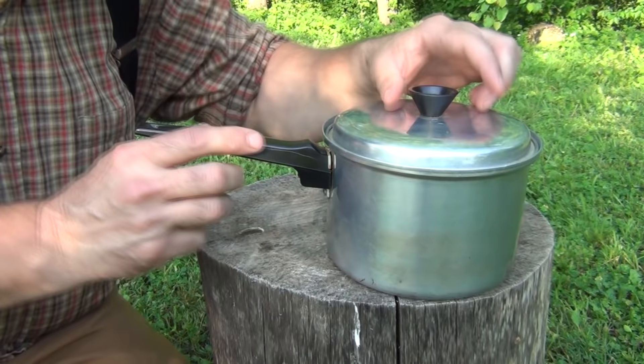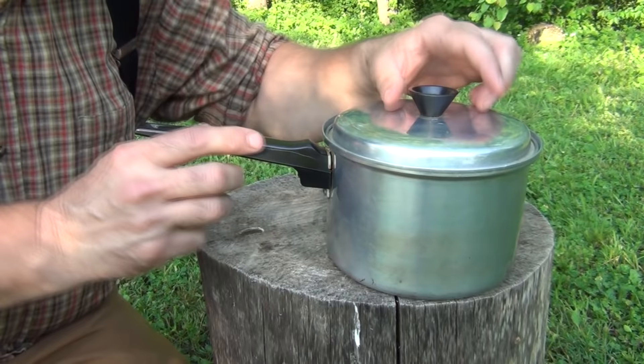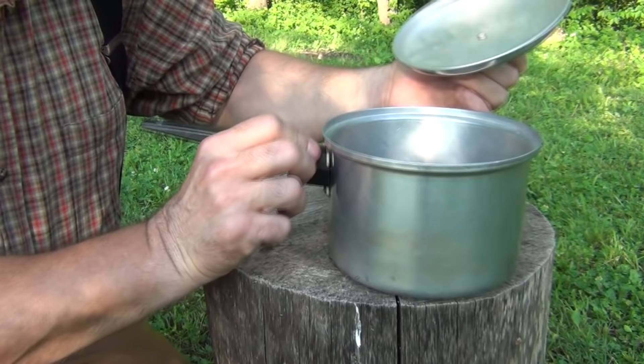The first item that you're going to need is a lightweight aluminum cook pot, preferably one with a lid that fits fairly snug. You can kind of bend this and make it a little more of an oval to accomplish that.